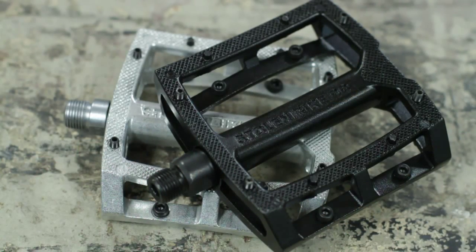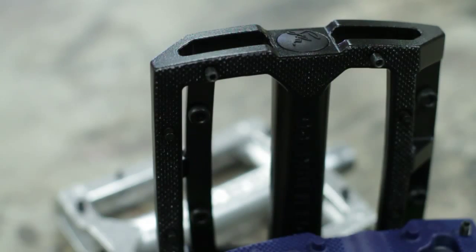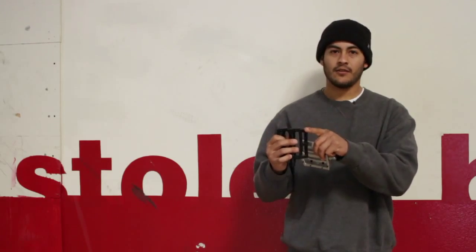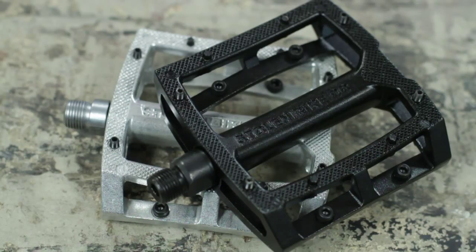Basically a lightweight die cast aluminum pedal. It features a recessed end with a six millimeter broach bolt on the sealed option. On the unsealed it'll come with just a snap cap style end. Basically the body is recessed so they don't see any damage when you drop the bike or it falls or whatnot. It comes with eight replaceable pins per side.